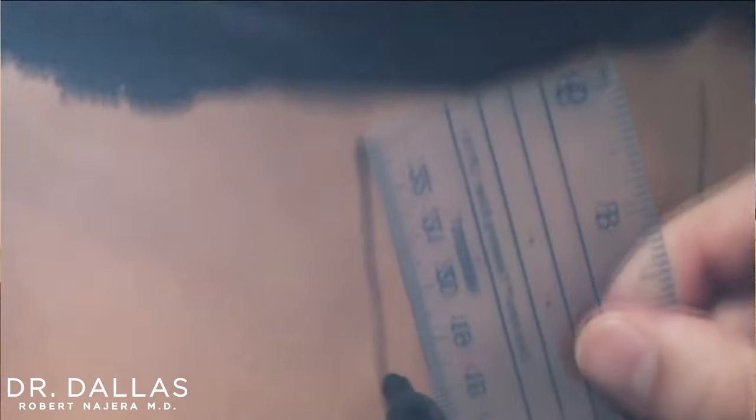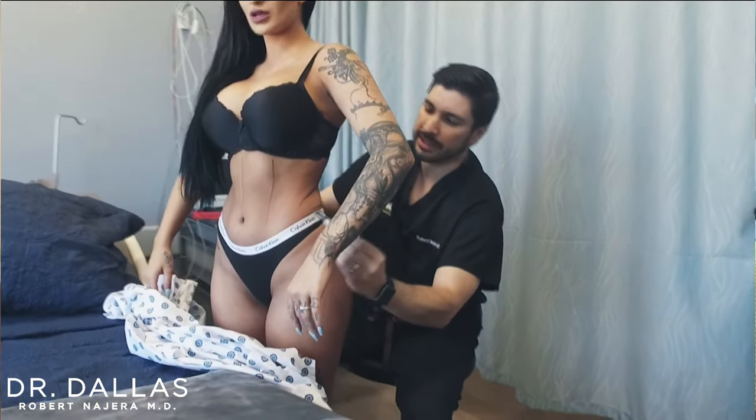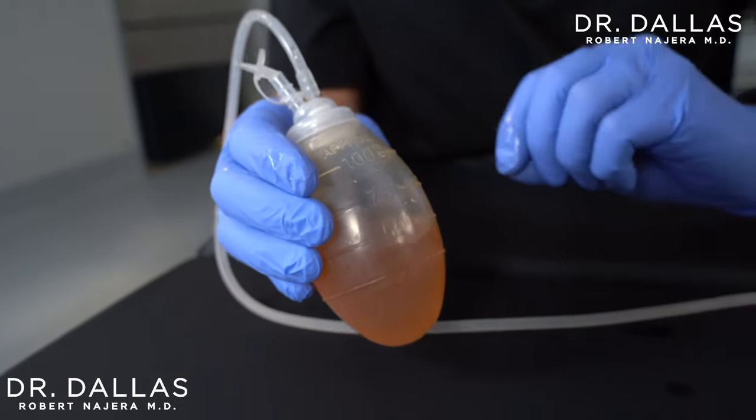On this segment I want to talk about stripping a drain — what does that mean and when do we do it? We use a drain in the first place typically underneath tummy tucks, to take some of the fluid that accumulates underneath the skin. Over the first few days you'll typically see Kool-Aid-looking fluid that drains into the end of the drain or the bowl.